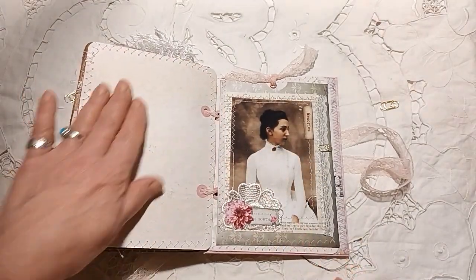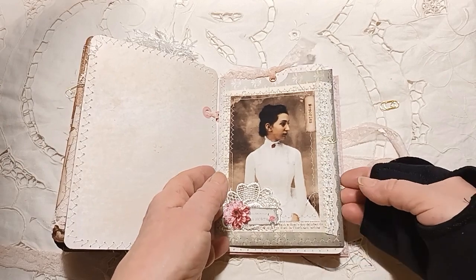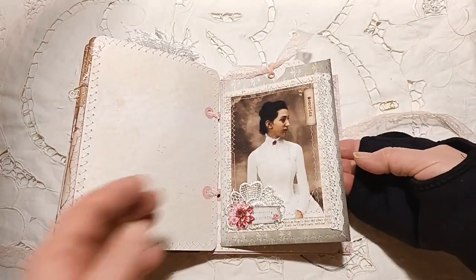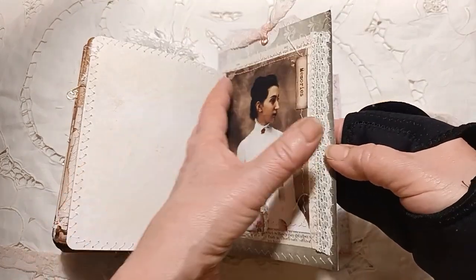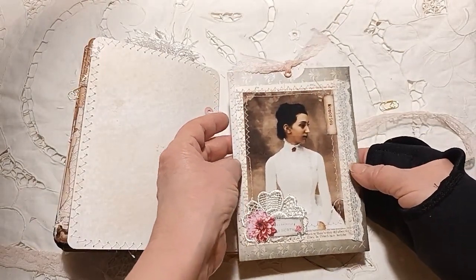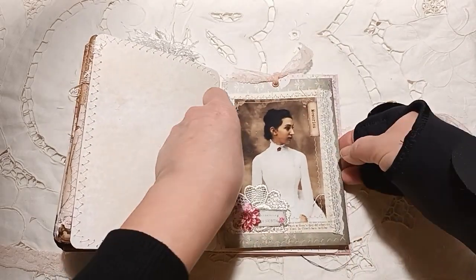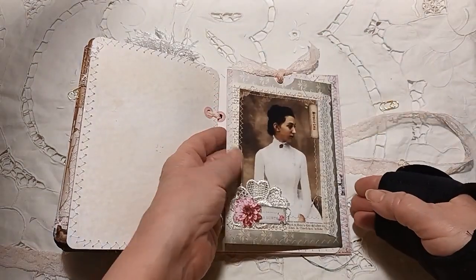I haven't done any stenciling on there — I will stencil that page. This one here has a large pocket. I haven't stuck it down or anything because I thought you could either put holes in if you wanted and thread it through there, you could stick it down, or add tape or anything to make it into a flip out.